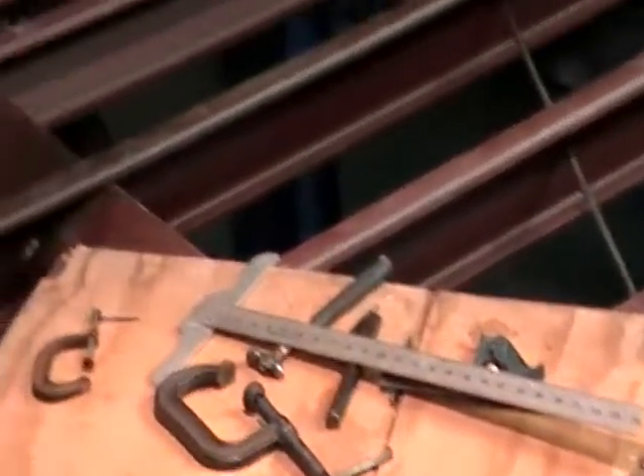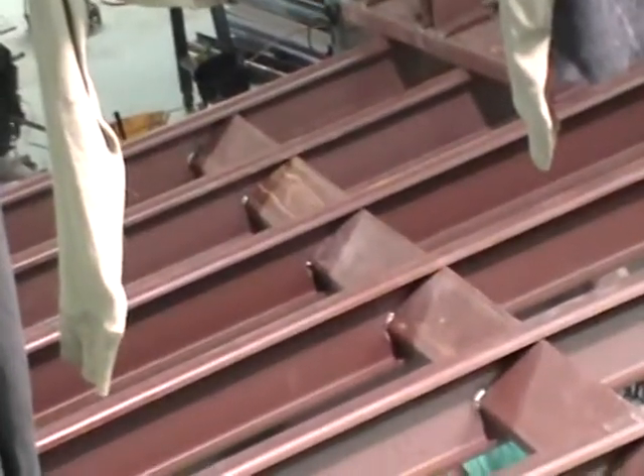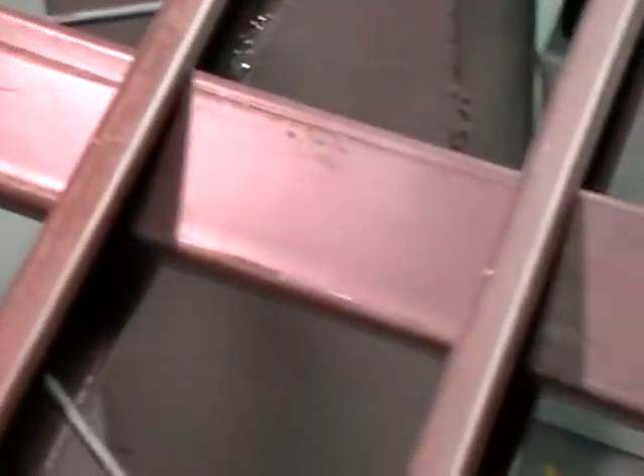These spacers were there because the purlins tend to pull when you weld them up. In order to straighten them out, I needed spacers in there to force everything into place. It gives it a lot more rigidity as well.